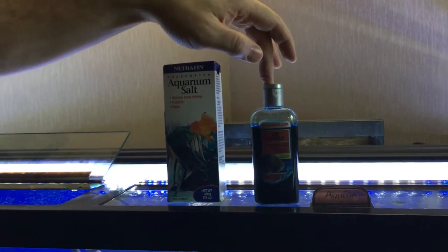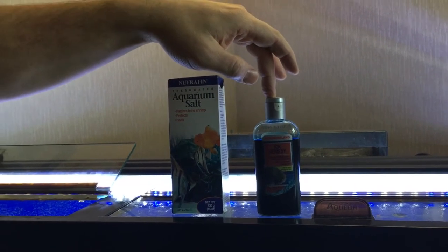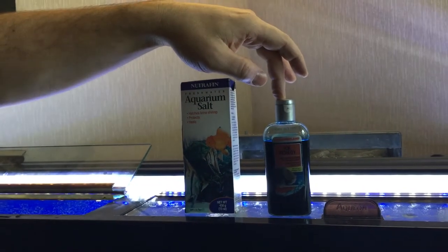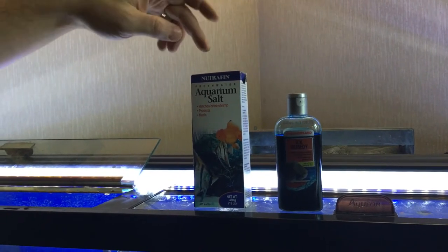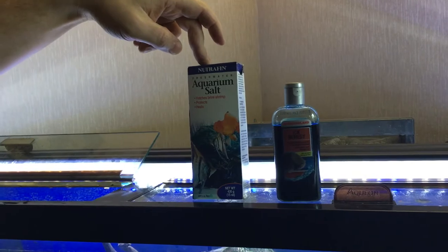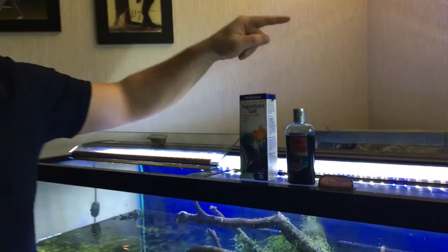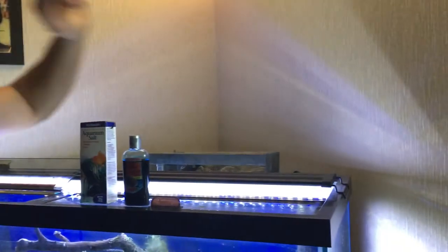Also if you have neon tetras or other tetras, you're only going to want to do a half dose as well. I also dose with aquarium salt. Some people just do aquarium salt and heat — I do all three because I want to get rid of it. The third thing I do is turn the temperature up; I adjust my heater to get it to about 82 degrees Fahrenheit.